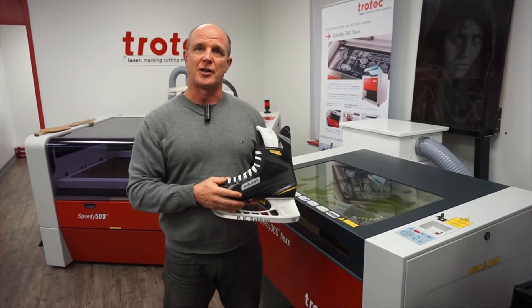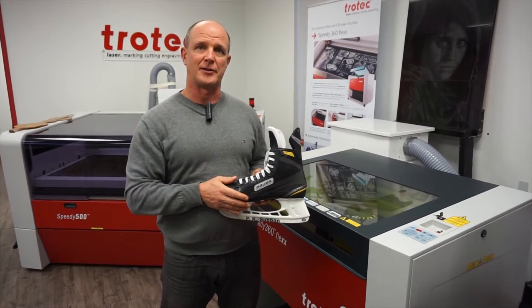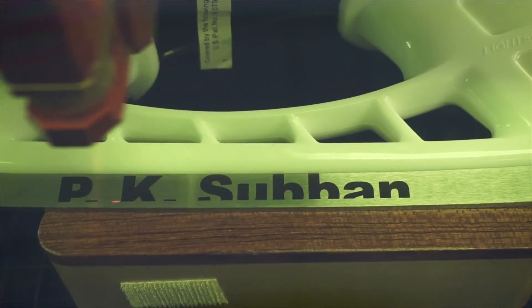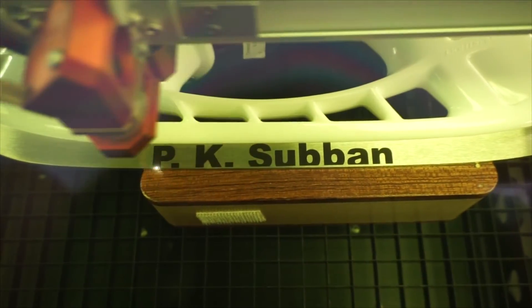When you're annealing on metal there are a couple of things we have to take into account. First of all, make sure that your product is as flat as you can get it. We want to use a really high resolution — typically a thousand DPI if you can — and you also want to use a lot of power. In this case we're using 100 power and speed 6 on a 20 watt fiber.